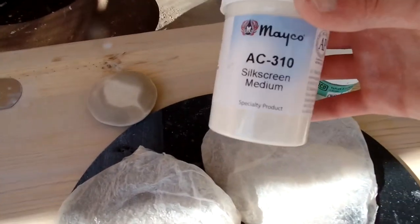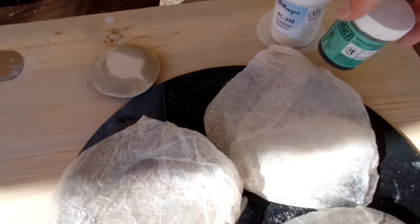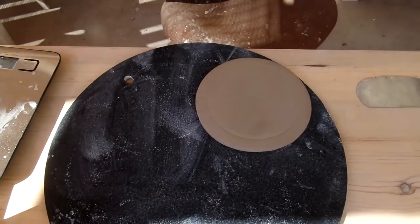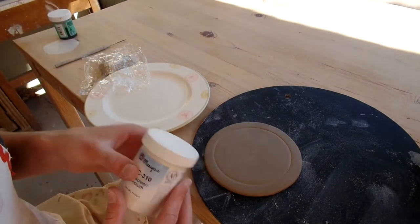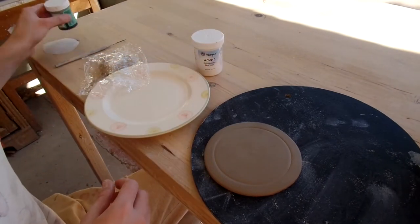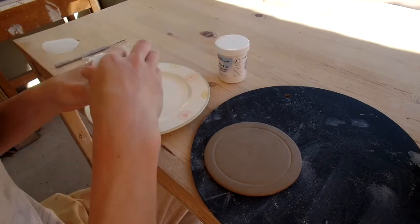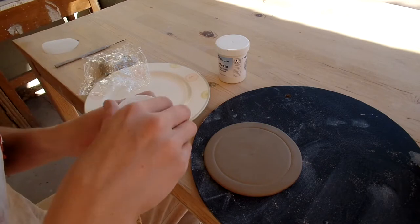Right now I have my silk screen medium and some black slip that I'm going to use, and I'll show you the process of how I use the silk screen medium and the slip to make a little design. Right now I'm just going to mix up a little bit of this silk screen medium and slip to make my mixture for the silk screen.